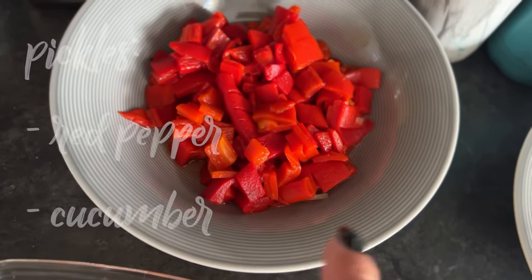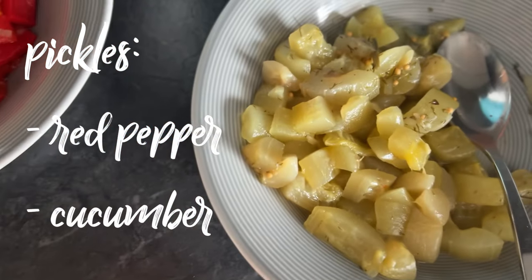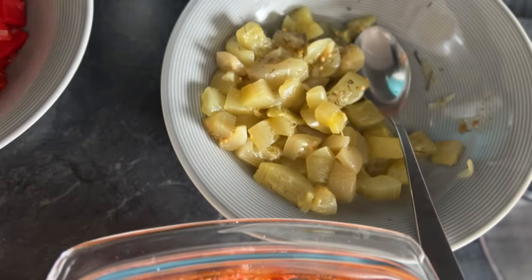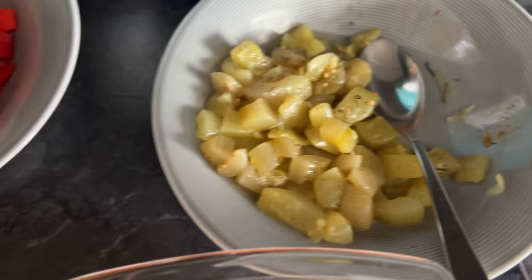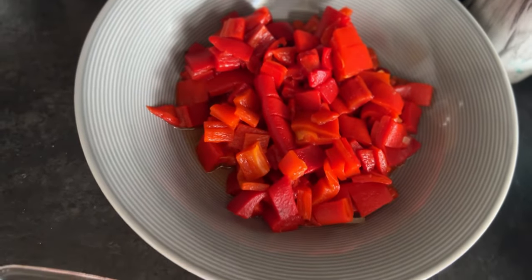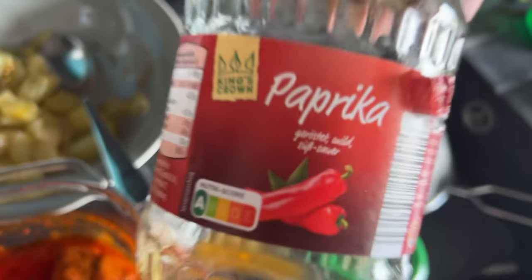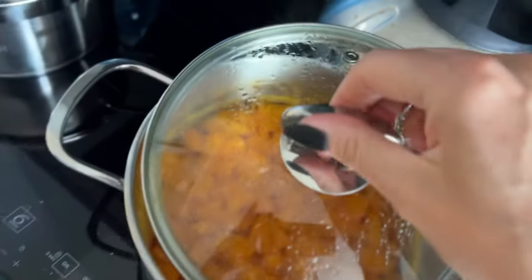I'll add some pepper and cucumber — just something like this, very nice, very tasty. And this is paprika, very very good. Then I've also got some carrots.